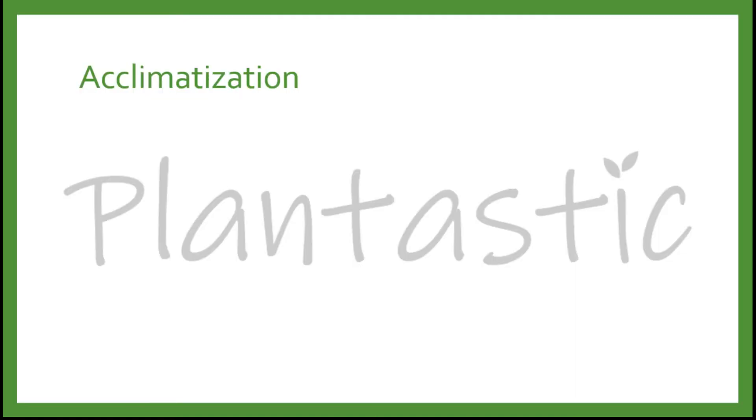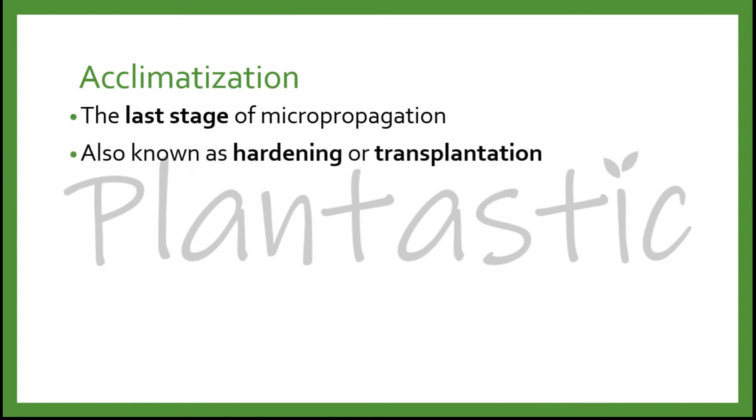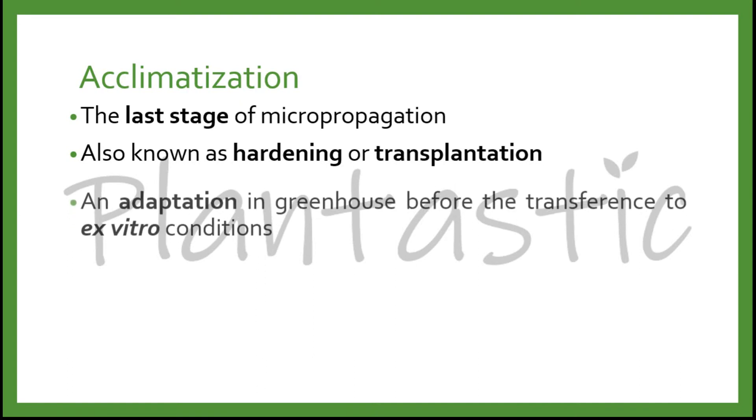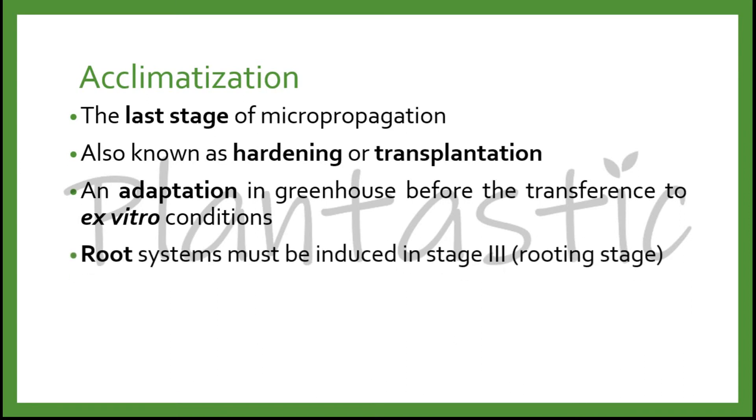Acclimatization is the last stage of micropropagation. It is also known as hardening or transplantation process. It is an adaptation process in the greenhouse before the transference to ex vitro conditions. The root system must be induced in stage 3 of micropropagation, which is known as the rooting stage.